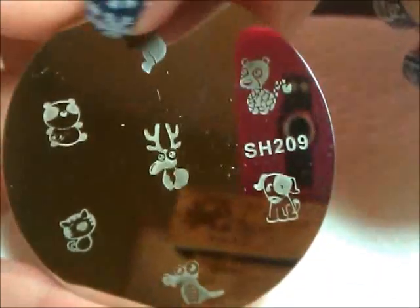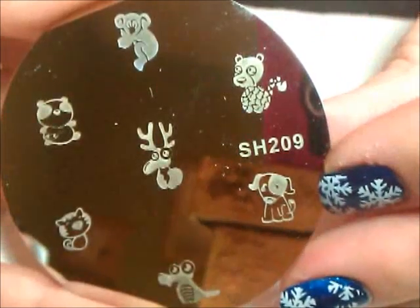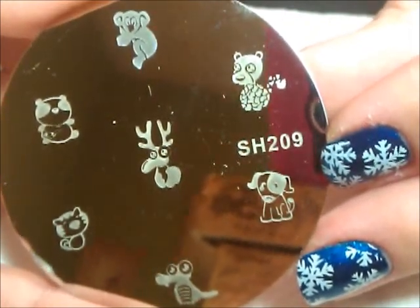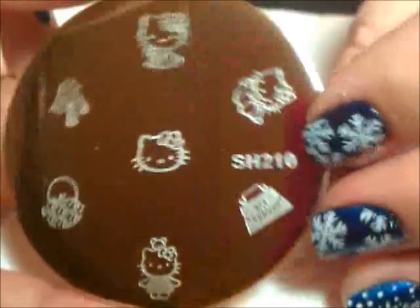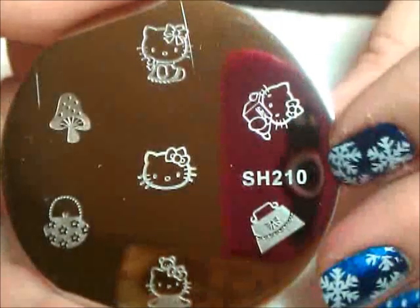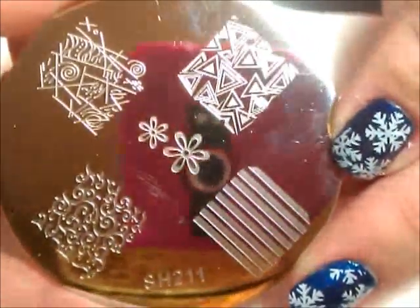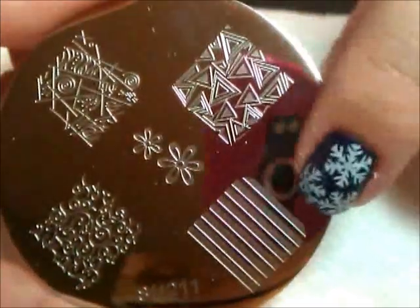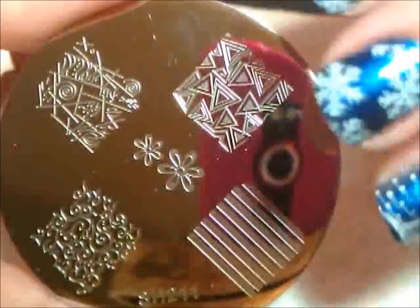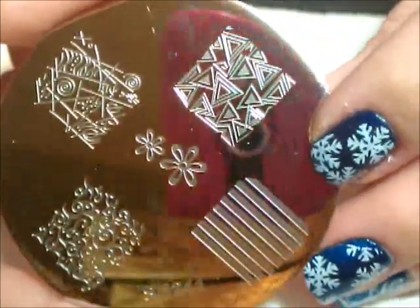Plate 209 is really cute with a little koala bear. When I first opened it, it looked like it had been ground deeper than some of the other plates, so I was concerned, but I tried it out and it actually stamps fine. So if you get some that have that look, don't automatically assume they're defective — you really need to test the images because most of the time they're fine. Plate 210 is another Hello Kitty plate — look at how cute, reading a book! That mushroom is really cute too. Plate 211 has some full nail images. Most of these are slightly shorter than a Conad full nail image but about the same width — the set has mixed image sizes, some a little smaller, some bigger, depending on the image.